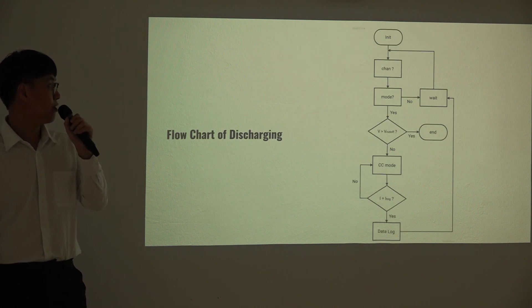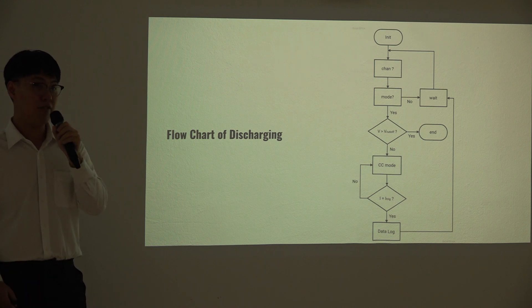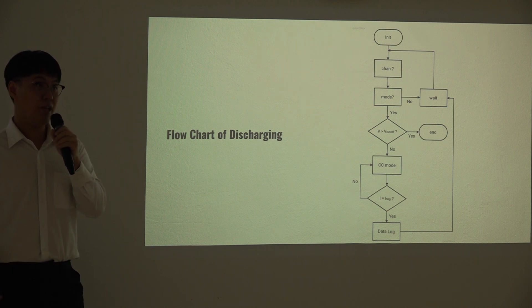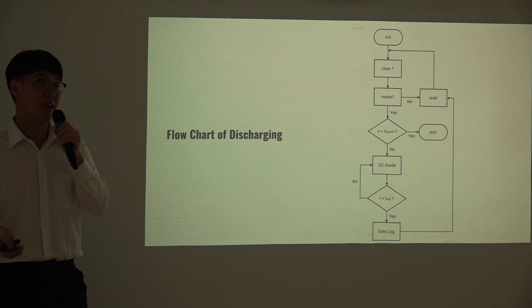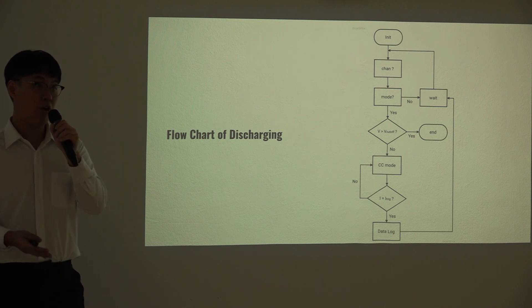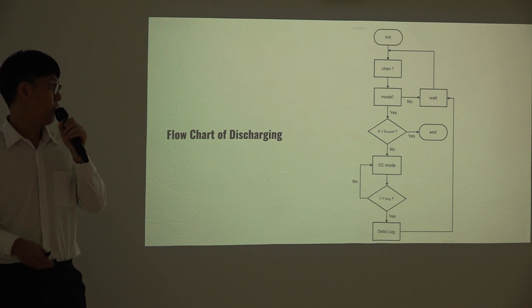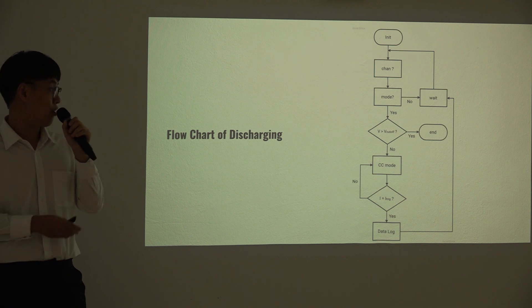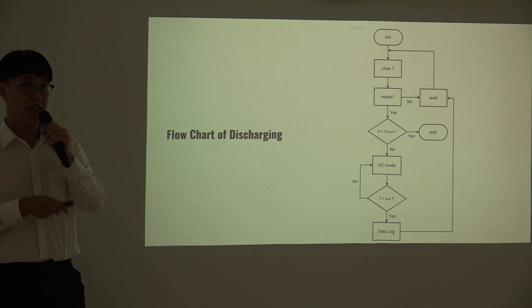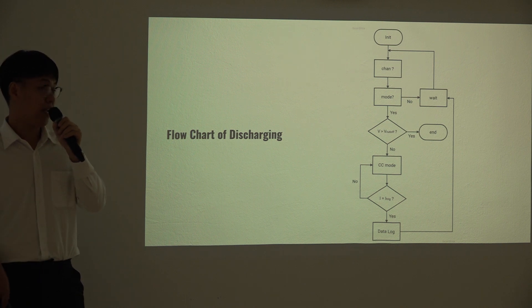This is the flowchart for the discharging program. After initializing the channel and setting the mode to constant current, the load will measure the battery voltage and check whether it is above or below the cutoff point. If the voltage reaches the cutoff point, the program stops — this prevents over-discharge which would damage the battery. If the voltage is above the cutoff, it continues to discharge at the preset constant current. All data is stored in a data log, and the program keeps repeating until the cutoff voltage is reached, after which we can extract the discharge profile of the battery.